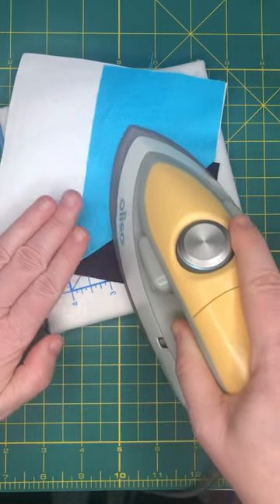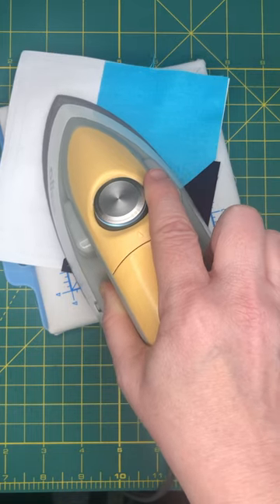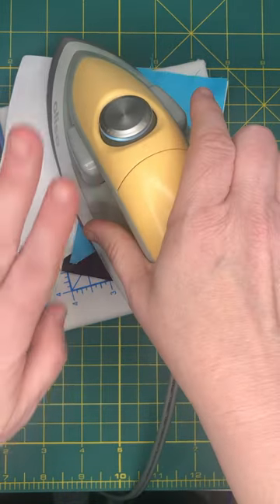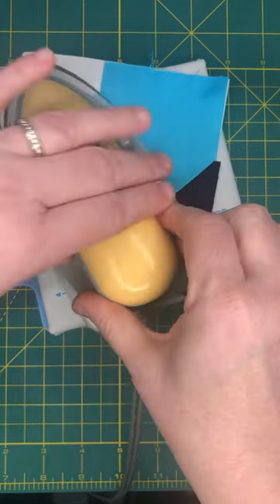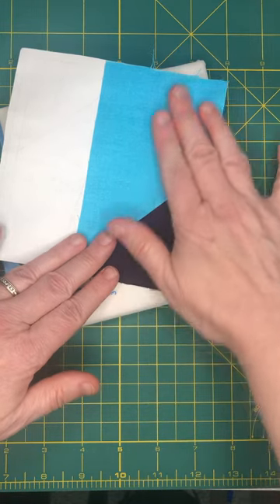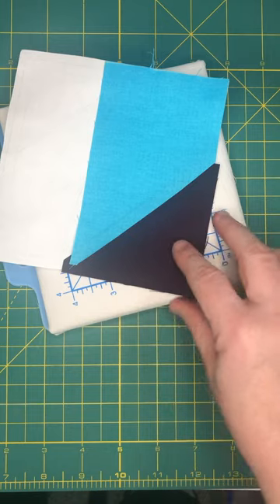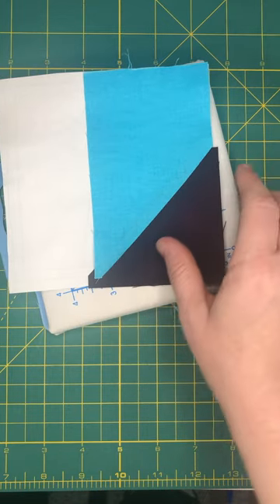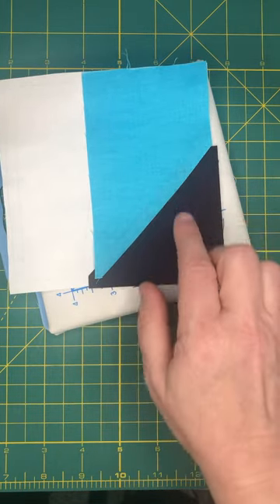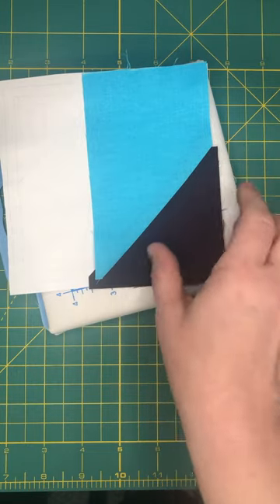I'm going to take my little Aliso iron and just give that a press. I like this little iron when I'm paper piecing because I have a small table that I keep right next to my machine, and no steam — I don't like to use steam on paper piecing because it makes the paper wet and makes things a mess. The Aliso gets very hot so give it a second to cool down, but it presses nicely open — right sides would be on here.